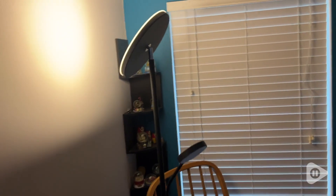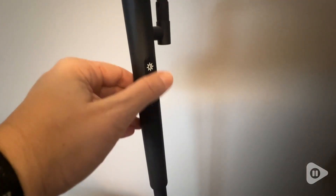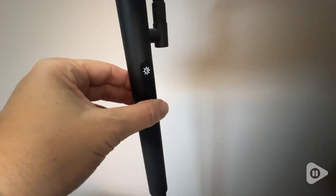All in all, this lamp is exactly what any reader needs. It gives you adjustable brightness, adjustable temperature in the light, and an adjustable light source itself so you can actually point the light right on what you're reading. So if you love to read and you need some good light, I highly recommend this lamp. It's been a win-win for me in our household, and that is my point of view.